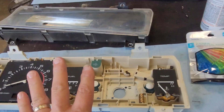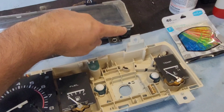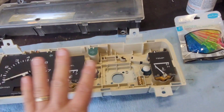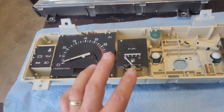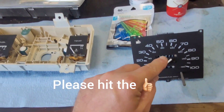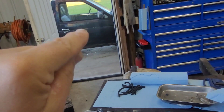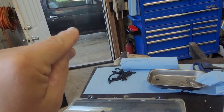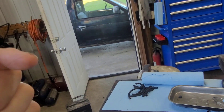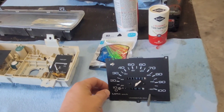The cluster is all torn apart — pretty simple, you just unclip the plastic pieces on each side. Be very careful as they'll be brittle. All the other gauges on this cluster work except for the speedometer. The speedometer gauge did not move, and as you saw, the speedometer cable is not turning. We've got to address that, possibly with a new cable or by checking the transmission, but either way we need to address this needle.